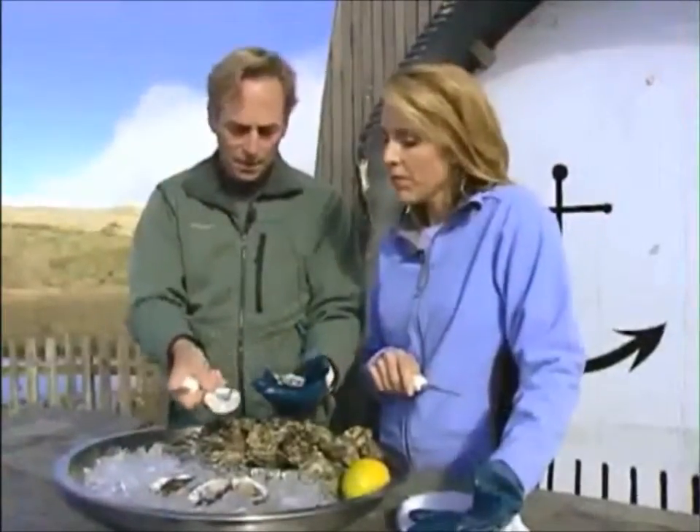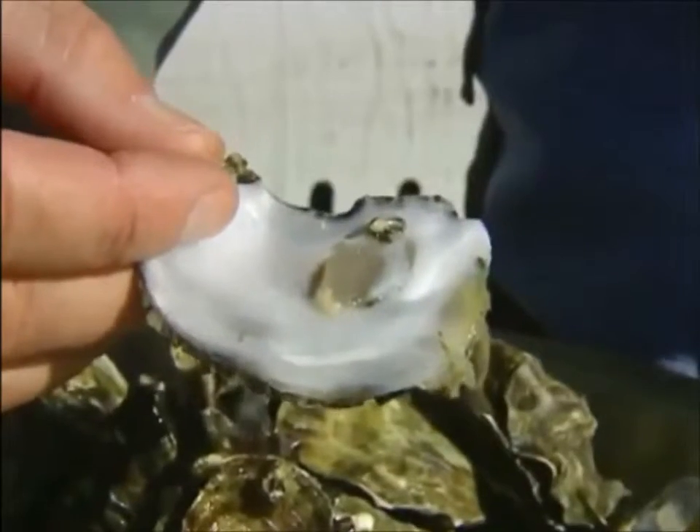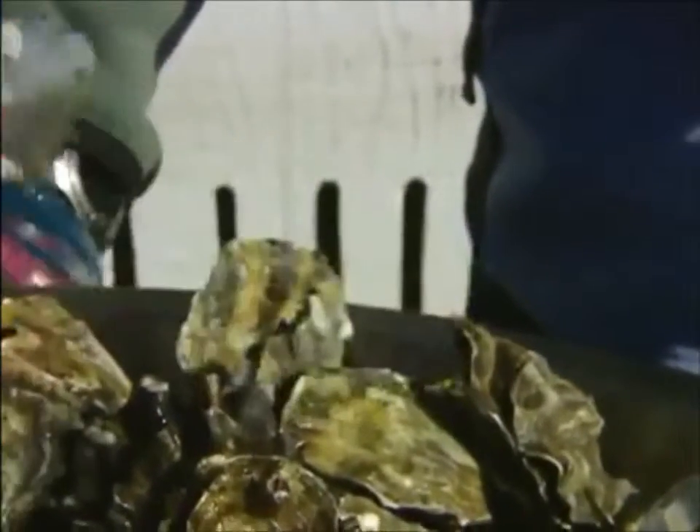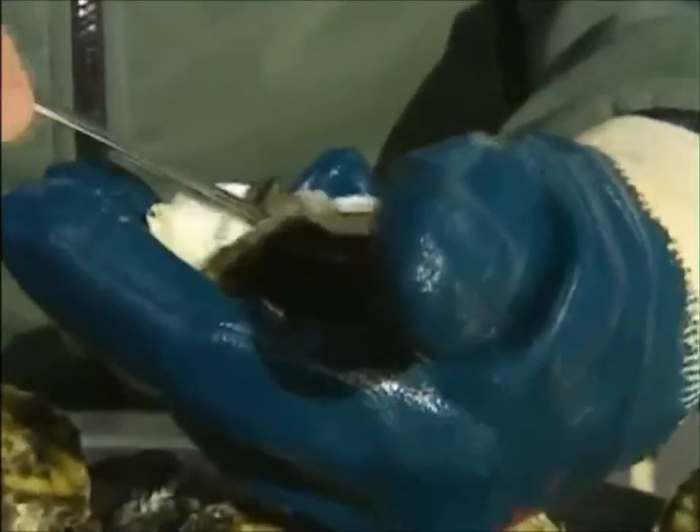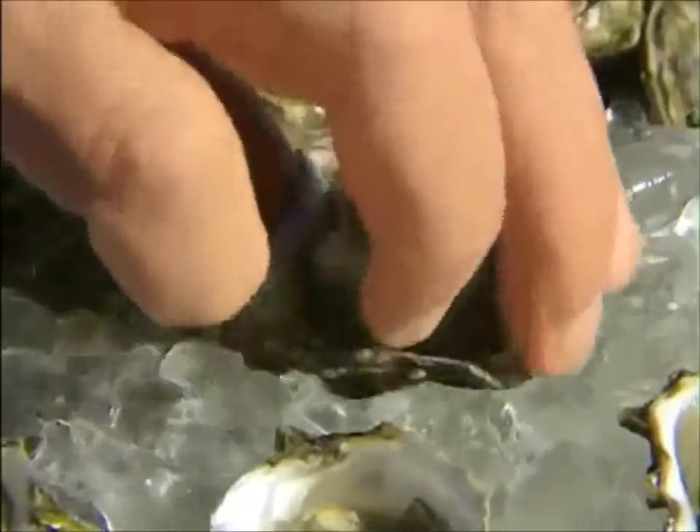Loosen that meat. The idea is you don't leave a lot of meat on the top shell. On this oyster there's a little bit of shell on the outside — pull any shell fragments out. Now you can see the muscle here, and I'm going to go underneath and loosen it. And it's all ready to go. That's it — beautiful.